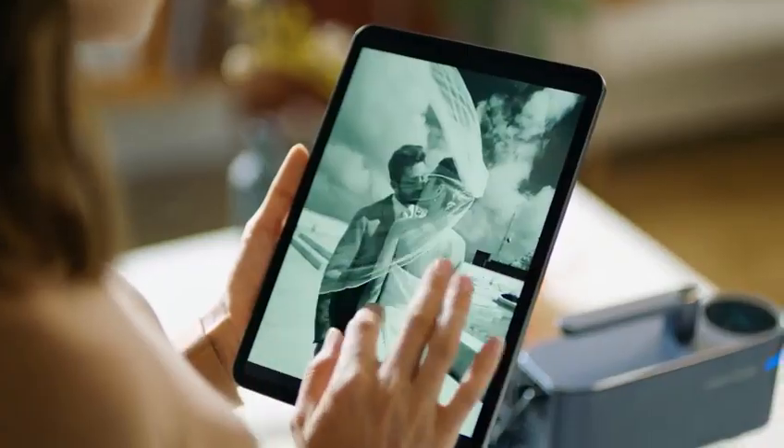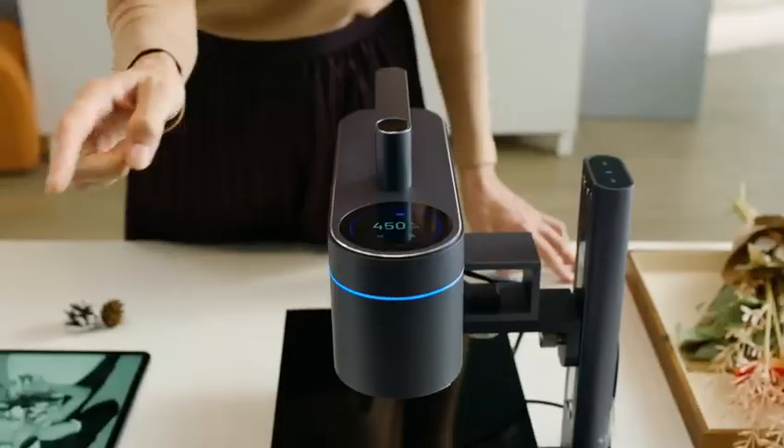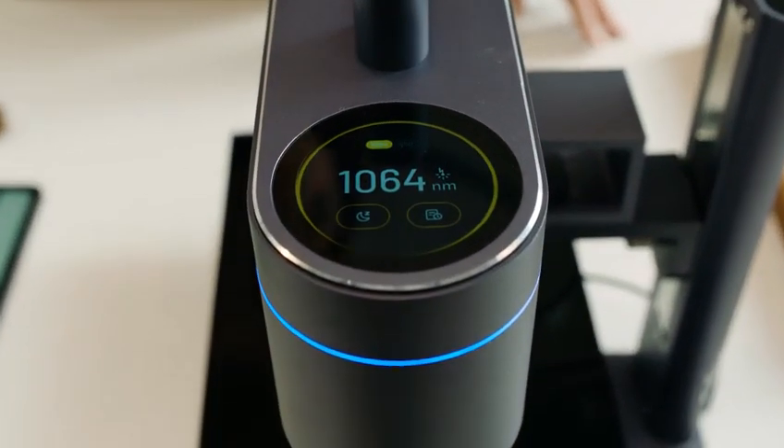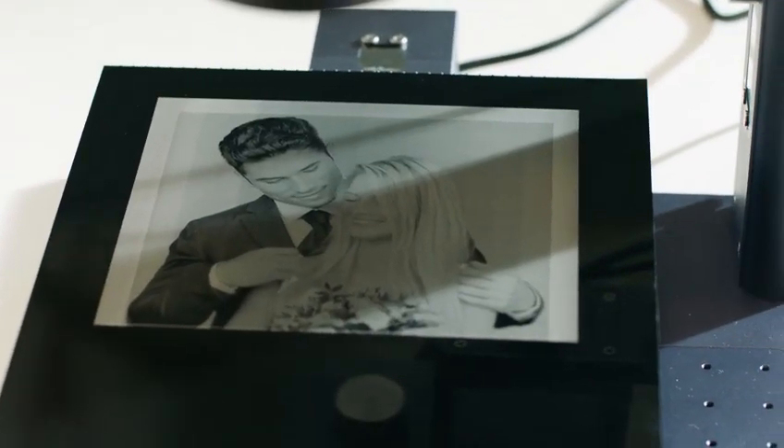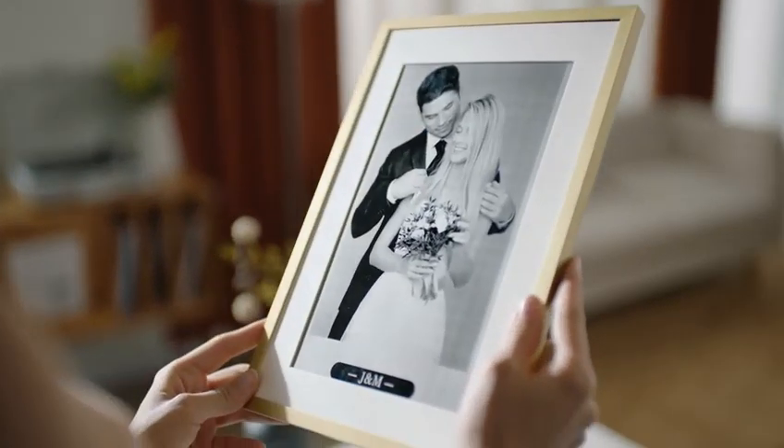You can seamlessly switch between two laser sources with just a single swipe. The 1064nm IR Pulsed Laser enables 8K HD photo engraving at extremely high speed.